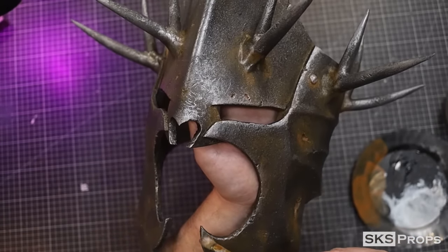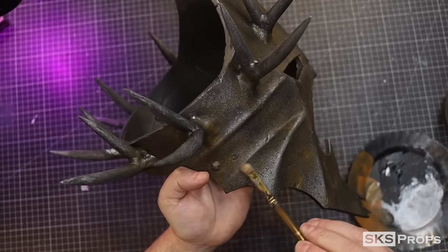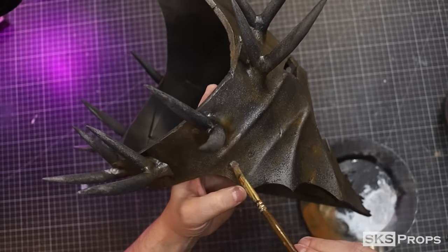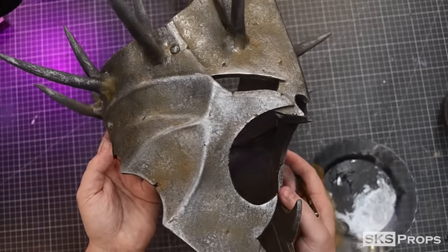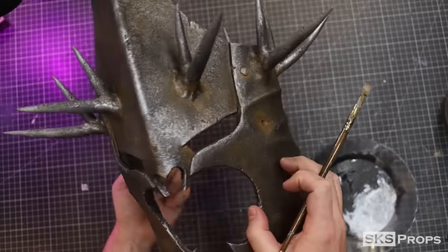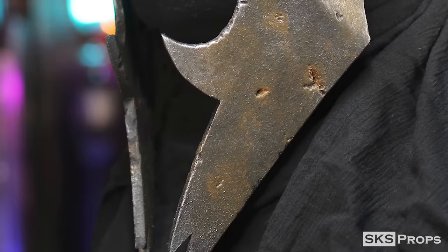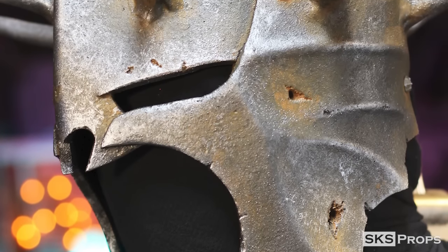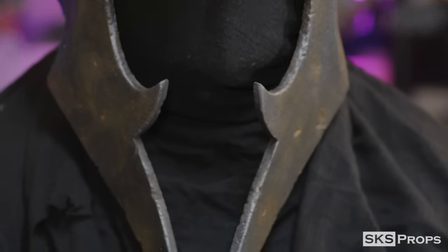I'll show you a little bit closer now. So you can all see the steps that I took to put together my own version of the Witch King's helmet. And hopefully you guys learned some stuff from this video — I know I did. I was able to try some things that I had never done before, and I'm definitely banking those for future projects.